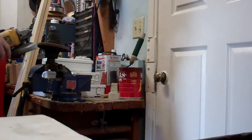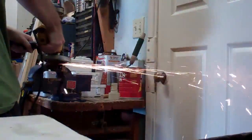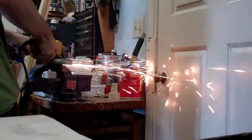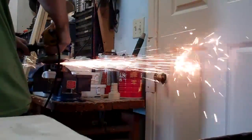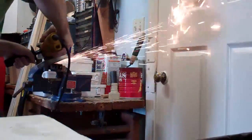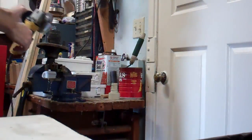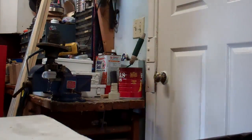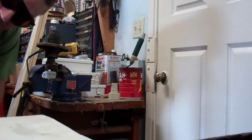Safety glasses on. I'm just cleaning up the metal so I have a clean surface to weld on for my new brackets.